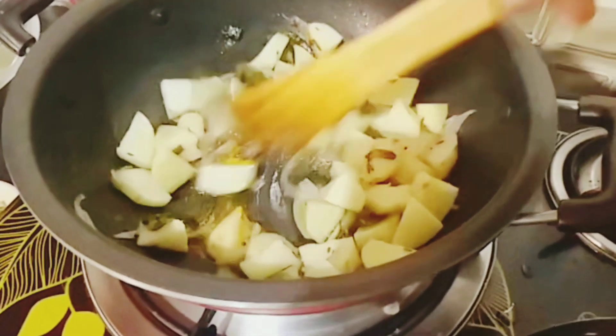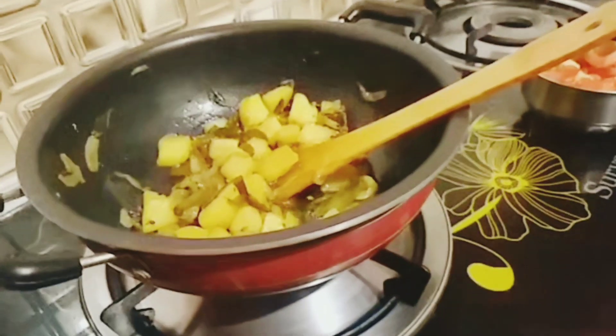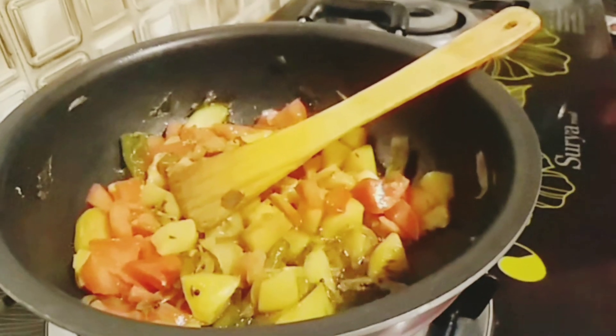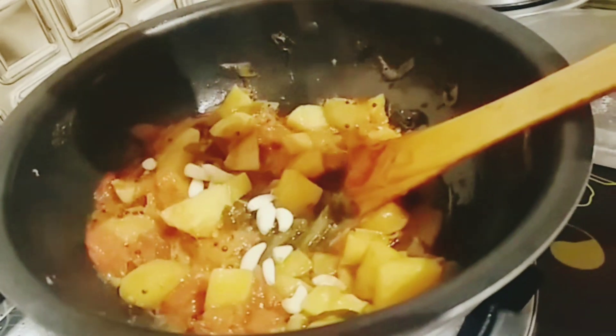Mix it in the pan and add lentil to it. Add 1 cup of seeds. Let's cut the tomatoes and add them. Mix the tomatoes together.